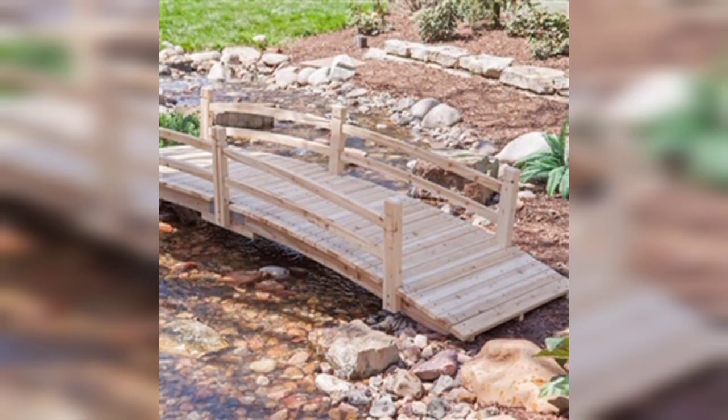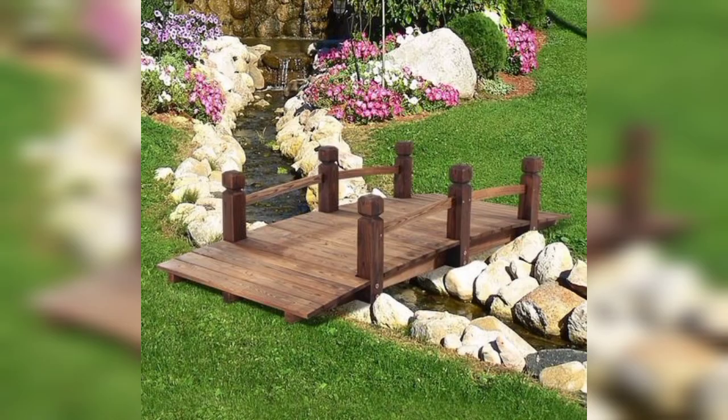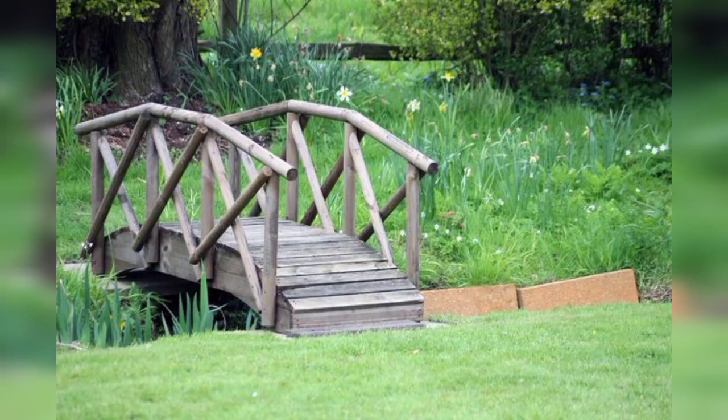Creating a garden bridge can add charm and functionality to your outdoor space. Here are some ideas for garden bridges: classic wooden bridge, Japanese style bridge, stone bridge, arch metal bridge, log bridge, suspension bridge, glass bridge, bridge with water features, and recycled materials.